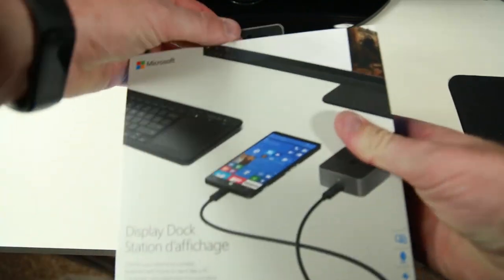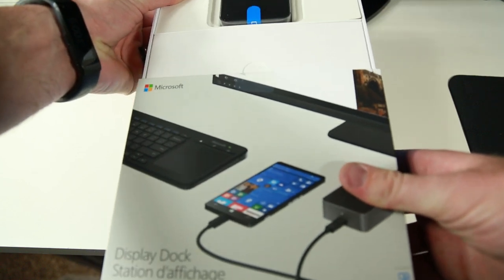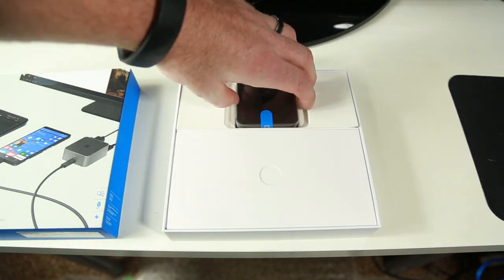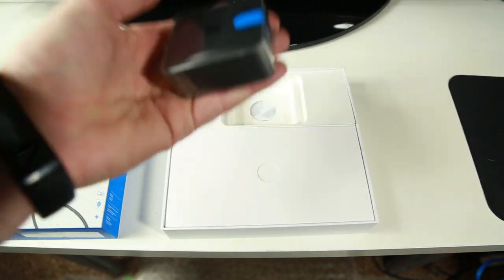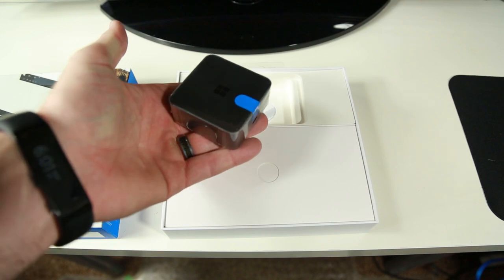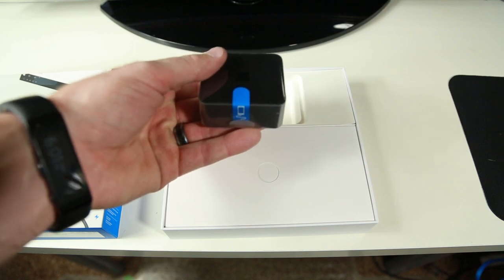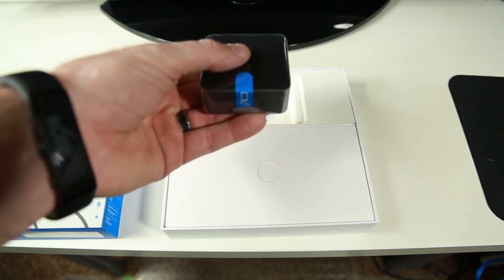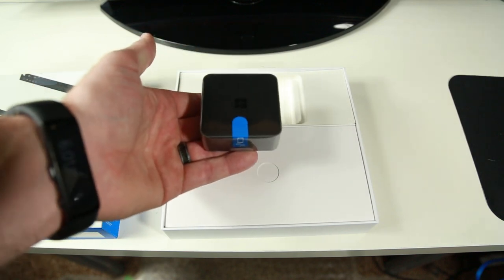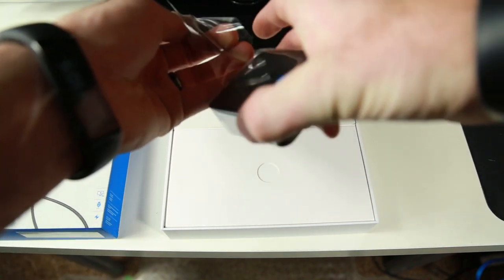Jumping right into this, there is adhesive at the top but I've cut it. You can see the display dock right at the top covered with plastic as you'd expect. Feeling it, it feels rather weighty and I kind of like that. It almost feels like a paperweight, which I can imagine would come in useful sitting on the side of your desk. It feels really good — I like it.